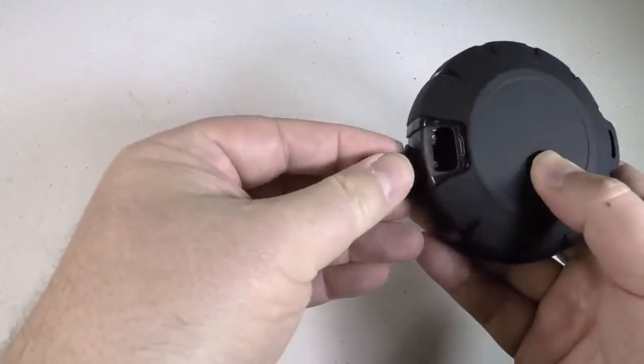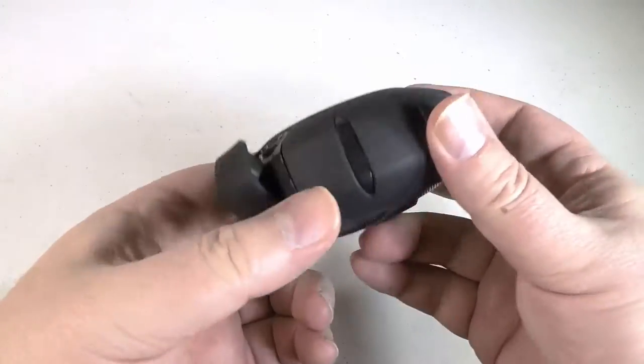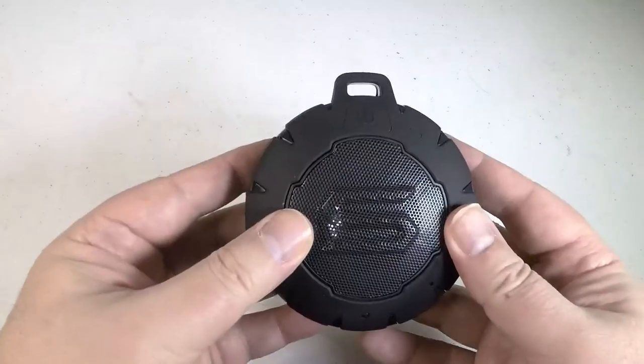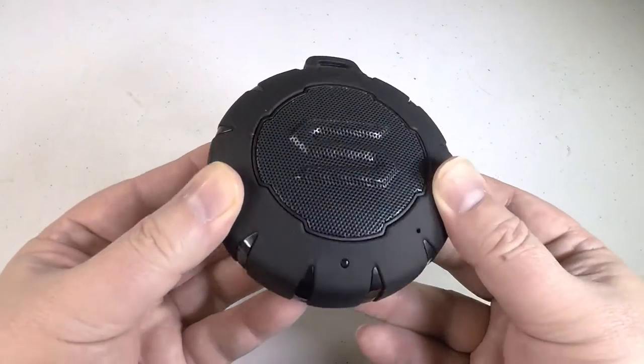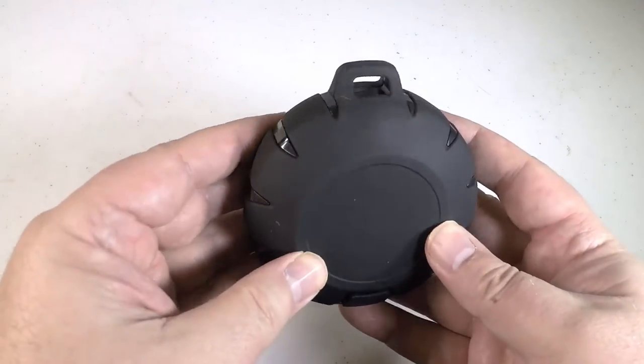The speaker will actually float in water. It's got a protective non-slip silicone sleeve for enhanced comfort and protection from collision. And it's got 8 hours of playtime, so you can play back your wireless music and calls.